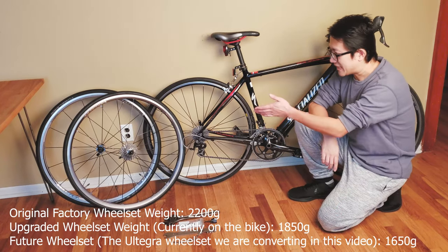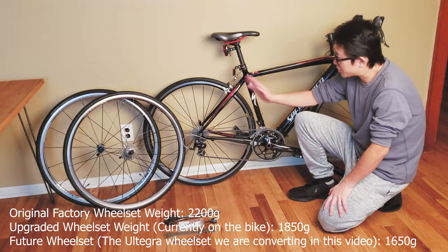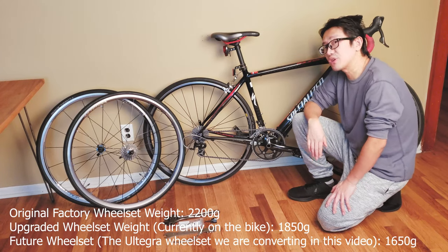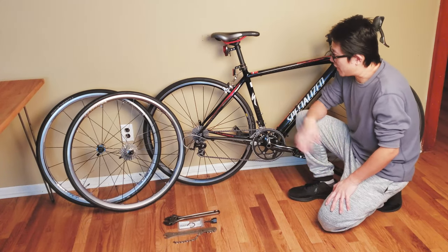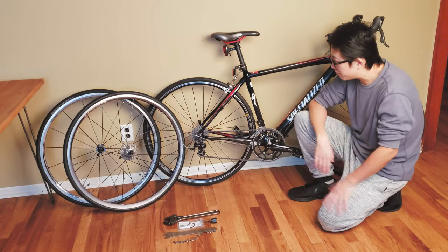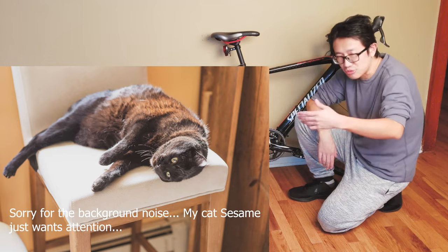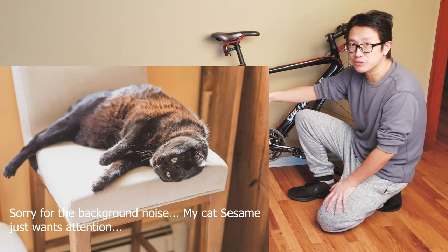Today I found a killer deal on a Ultegra wheelset that's 11-speed and tubeless compatible. However, it will work with 10-speed just perfectly fine, which serves as an excellent upgrade for my old Roubaix. This wheelset comes in at only 1600 grams, which is over 200 grams of weight savings — a pretty significant jump. The higher-end wheelset also rolls better and helps reduce fatigue on longer rides.